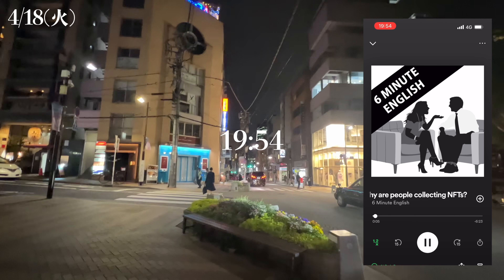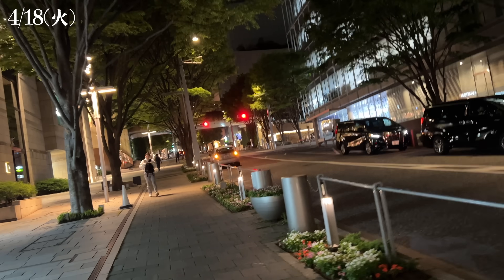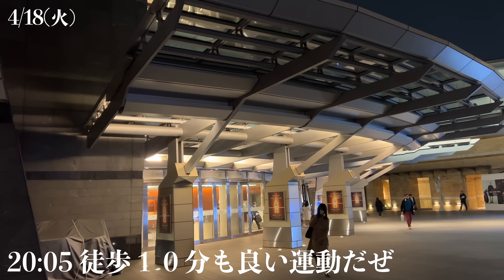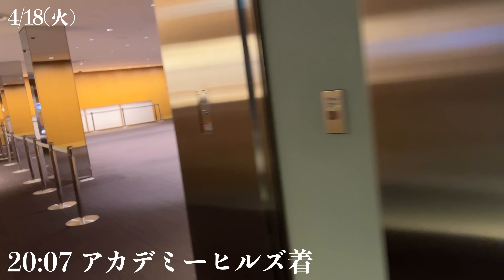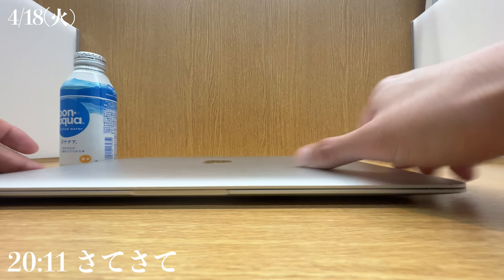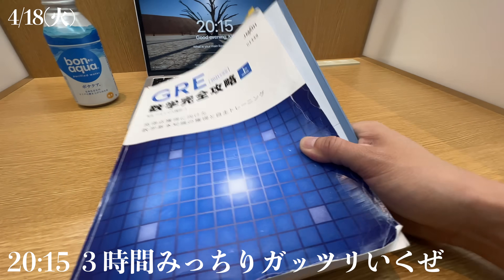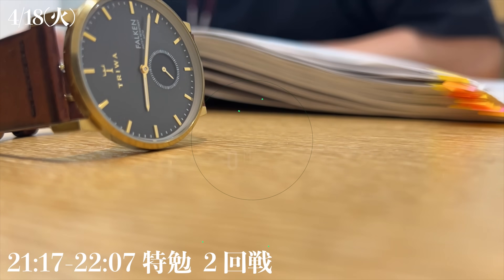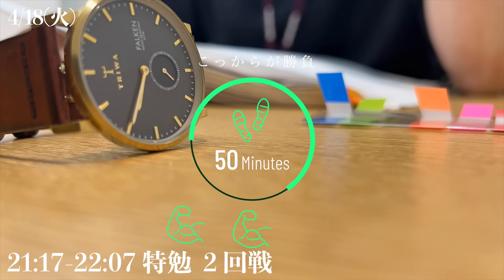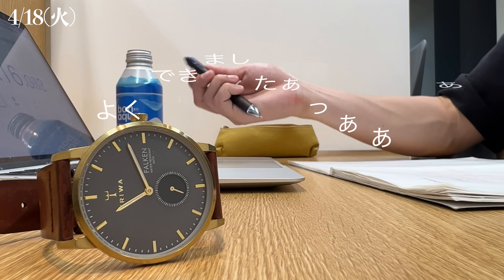This podcast is supported by advertising outside the UK. This is a download from BBC Learning English. This podcast is brought to you by the TV. Level up!